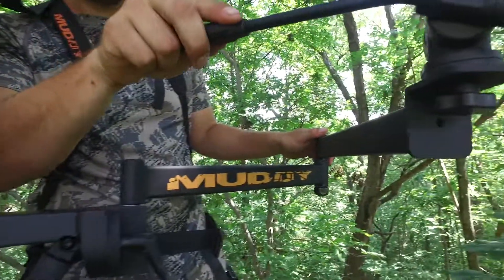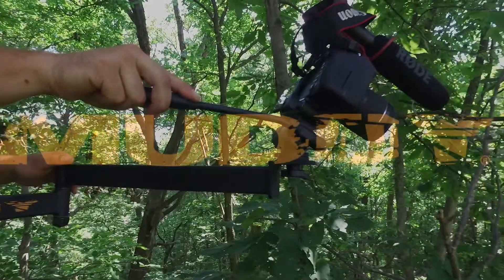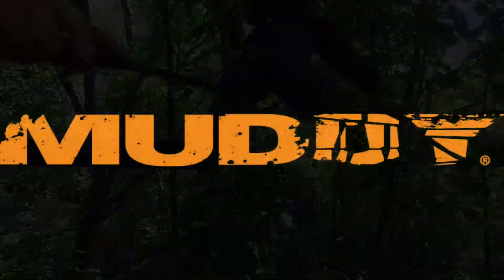It has a weight rating of 15 pounds and weighs in at 7 pounds. The Hunter Camerarm comes with two different camera bolt sizes and a beefed up brace for rock solid mounting.